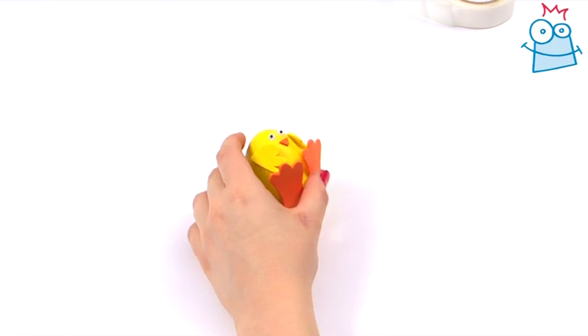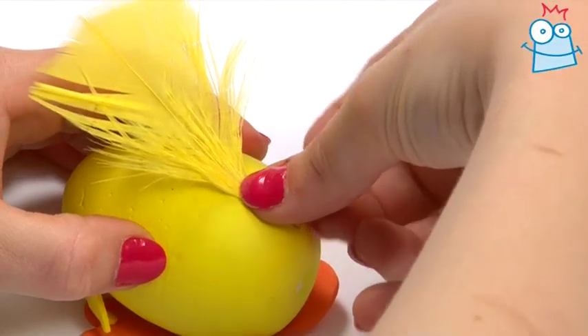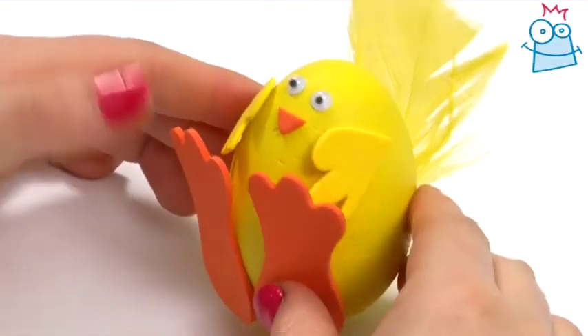Our chick is missing one vital detail: his feathers. Take the big yellow feather and secure it to the back of the chick at the bottom like so.